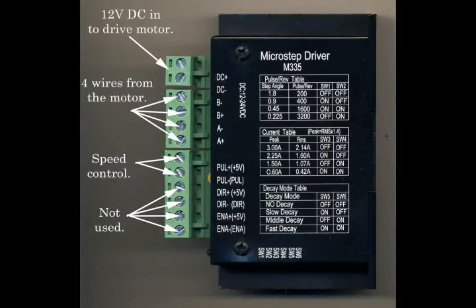The key bit is what we put in here where it says 'PUL' — that's pulse. We need to put pulses in to make the motor go around; we'll come to that. The bottom four terminals I don't use in my application, but we will also demonstrate those for you, and the tables over to the right we'll come to later.